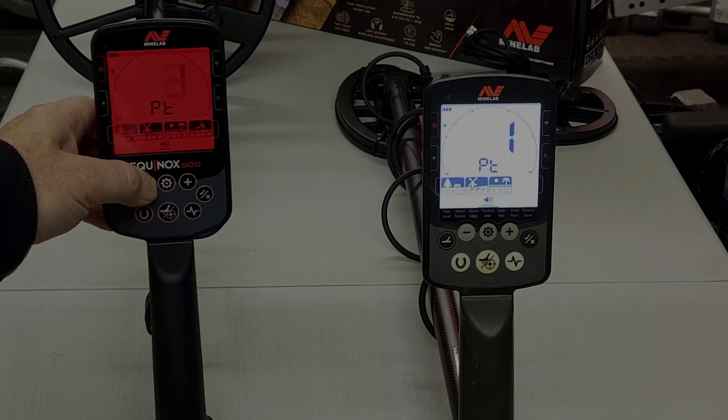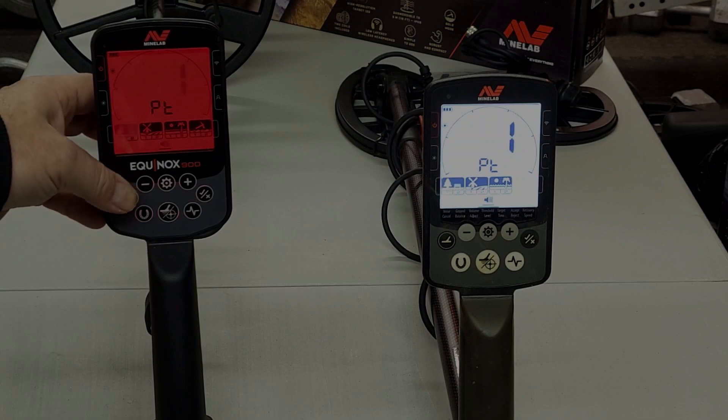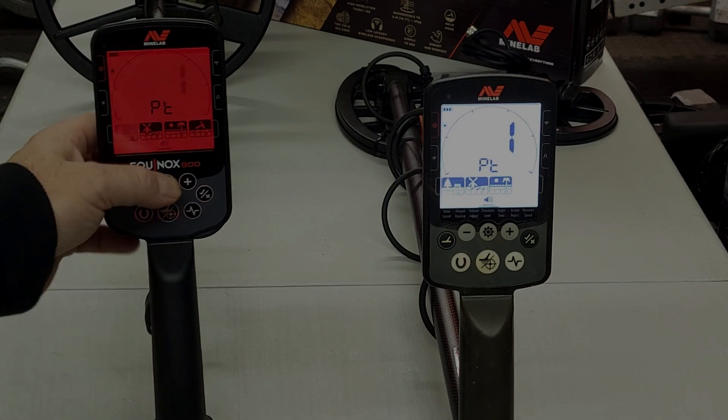One thing I did notice is that the buttons on the 900 are quite a bit stiffer than the ones on the 800, though that could be due to the 800 getting more use. Just wanted to mention that.